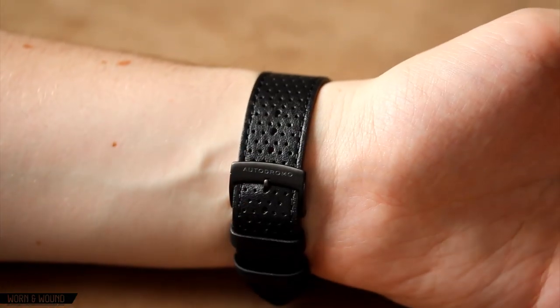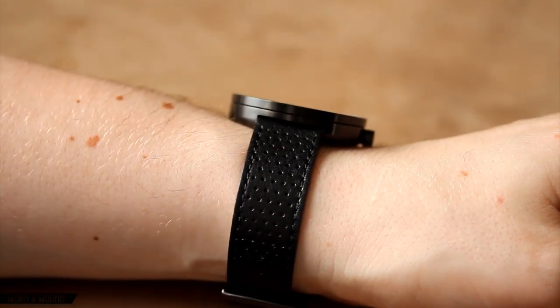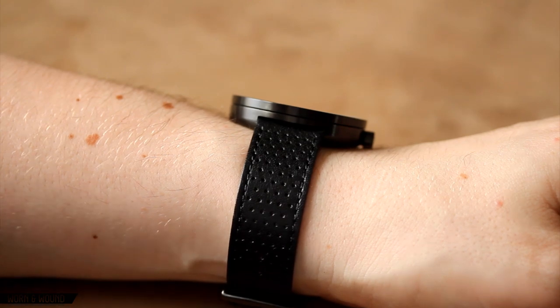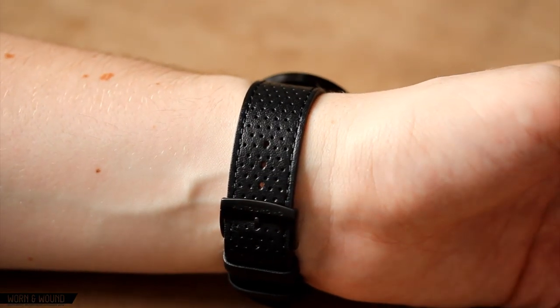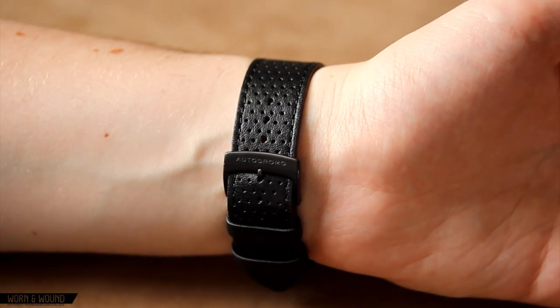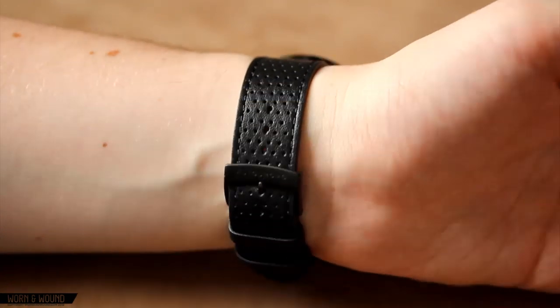Just looking at the strap, it's very comfortable and nicely fitting — it's a 20mm wide strap. It's a thinner leather than some of the heavy duty aviator straps at about 2mm thick, which I actually really prefer because it doesn't get hot or uncomfortable. You don't find yourself wanting to take this off constantly.